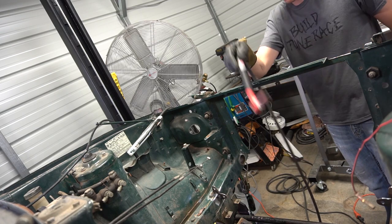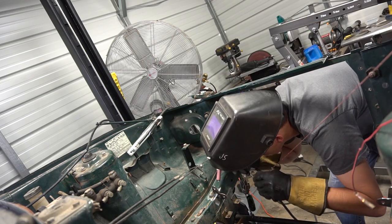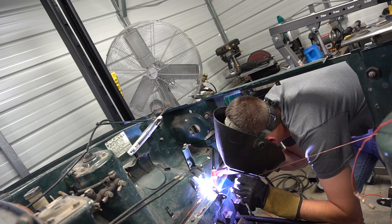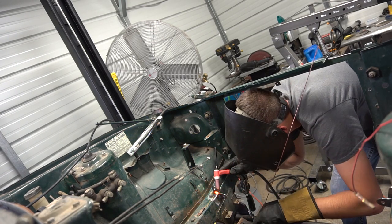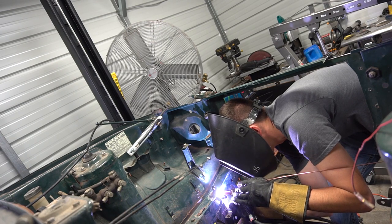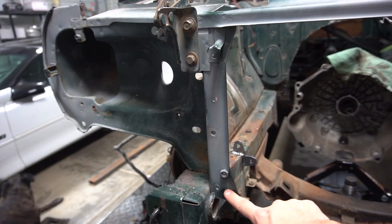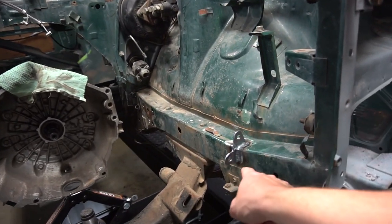I'm going to go ahead and finish welding these up now. I ended up able to drill out the rest of the radiator mount and then I finished welding these solid.